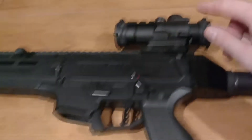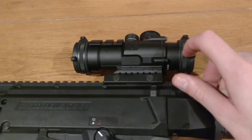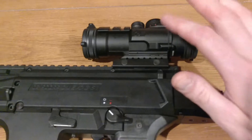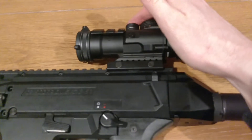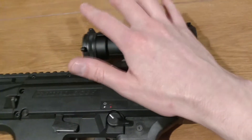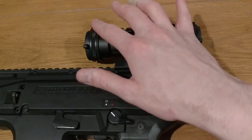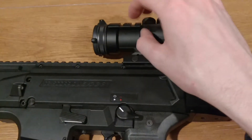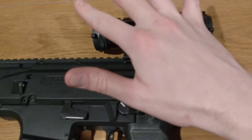Prior to going out, I did have the scope sighted in at Cabela's, and it was pretty accurate at about 40 to 50 yards. We did have to make some minor adjustments up top, but that did get it real close to the range of where we had to be. That was easy enough to do, and other than that it really performed outstanding.